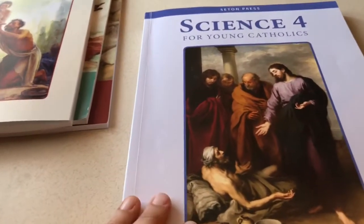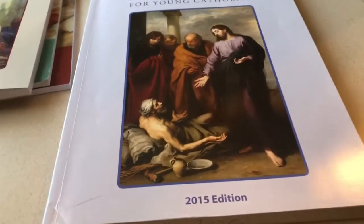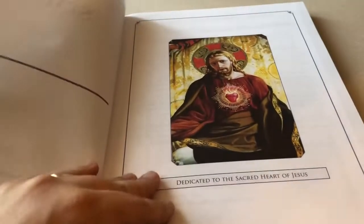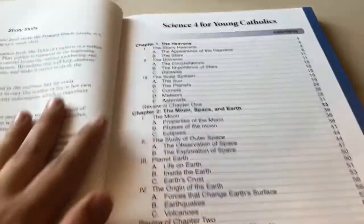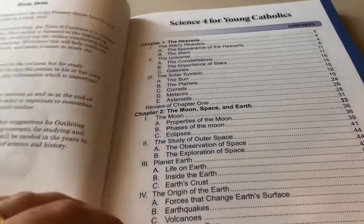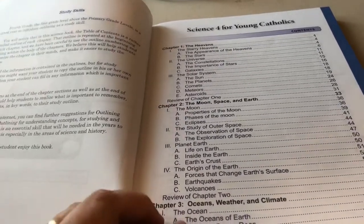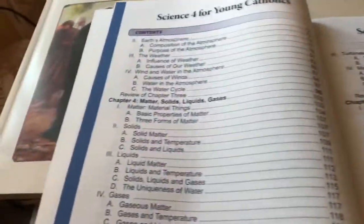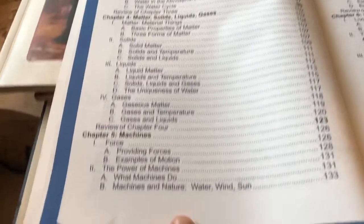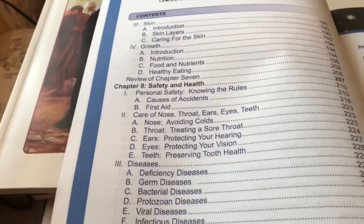Now we have Science 4. I have to say this one is a step up. This is the 2015 edition. Again dedicated to the Sacred Heart of Jesus. Check out this table of contents — I believe this is a lot more thorough. It's a lot thicker than the other books, definitely a step up in material. They know the child is able to handle a lot more now. We start off with the heavens, then Earth, Space, and Moon around us. Then down onto Earth: Oceans, Weather, and Climate. Then matter — solids, liquids, and gases. Then machines, then living things, and the wonder of man. We also have safety and health.